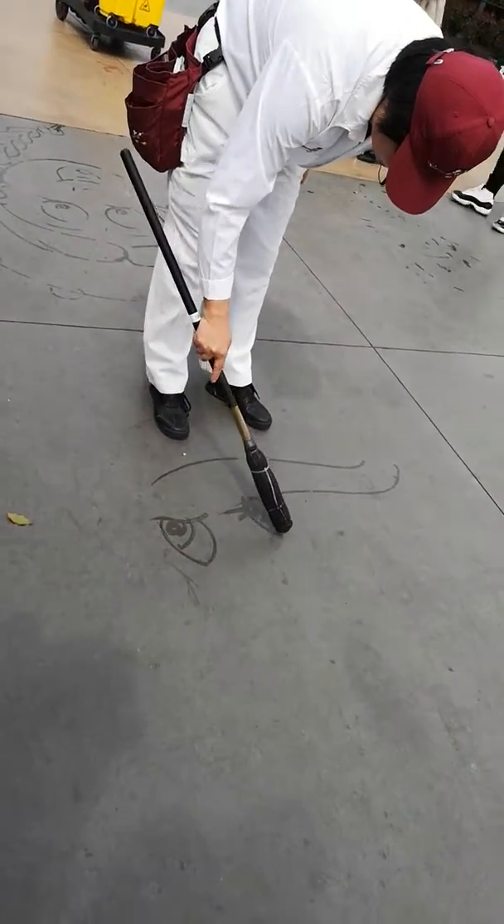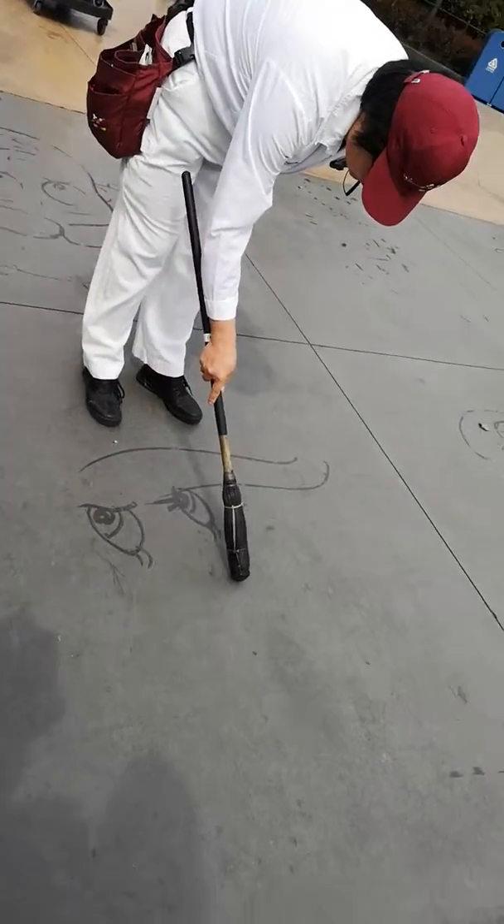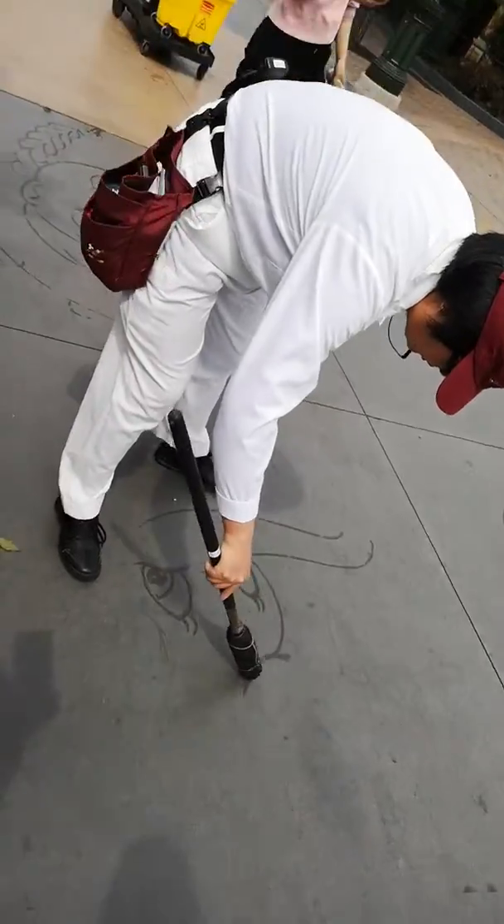This looks like Dumbo. Yeah, it's Dumbo. It's official. I don't know if it's Dumbo. It's Dumbo.